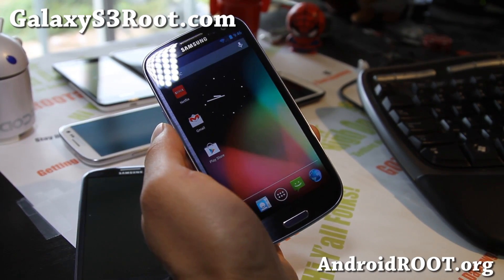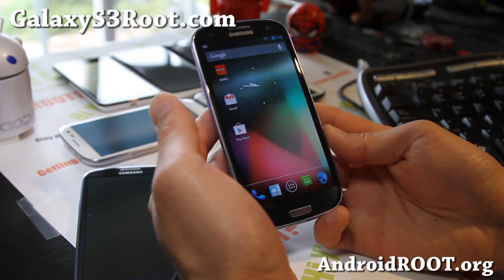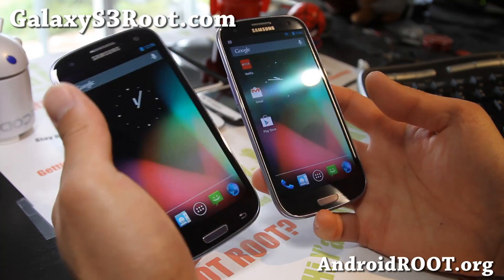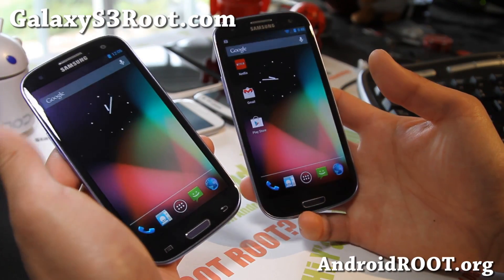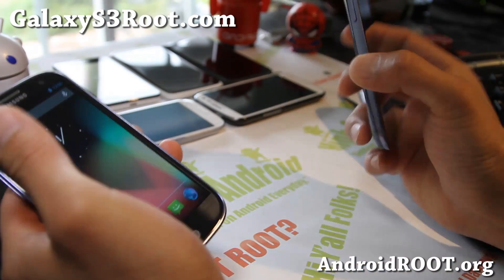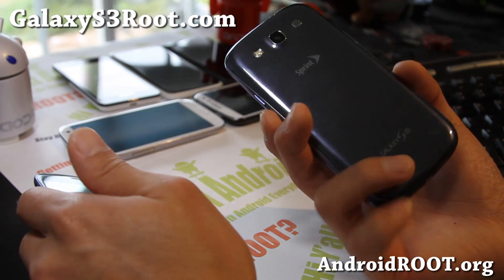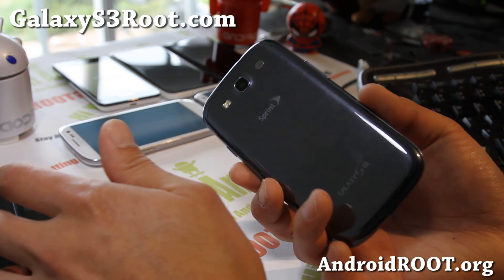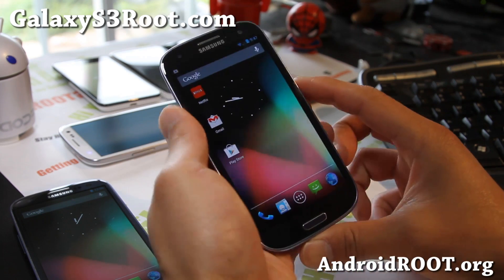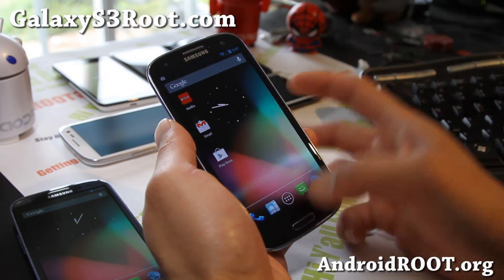Hi folks, this is Max from GalaxyS3Root.com. Today we've got a review of CyanogenMod CM10. It's now available for many of your devices including AT&T, Sprint, Verizon, T-Mobile, and even US Cellular. So if you've been waiting to install a very solid, stable, totally Galaxy Nexus-like Jelly Bean ROM, this is the time to do it.